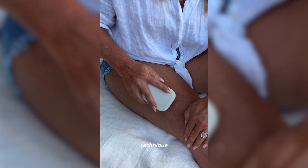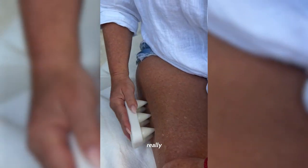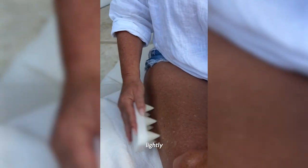The first technique that you can do, which is super unique, is the tapping technique. Tapping is designed to calm the nervous system and prepare the tissue. All you have to do is take the Pro Nugget and just lightly tap it like a chicken peck right onto the skin.